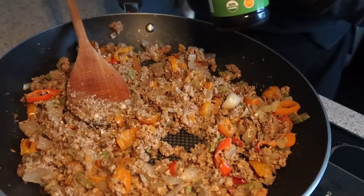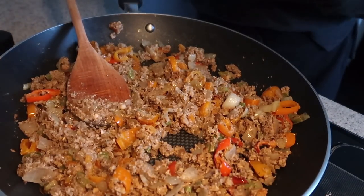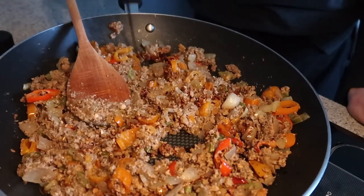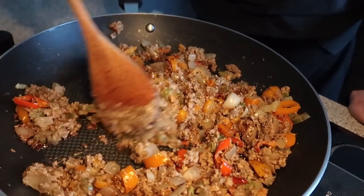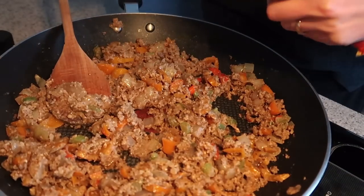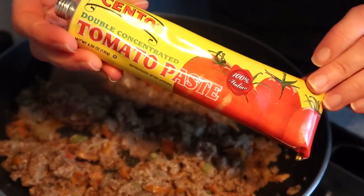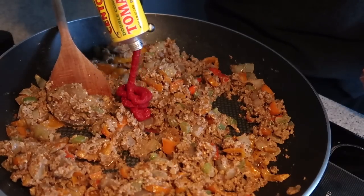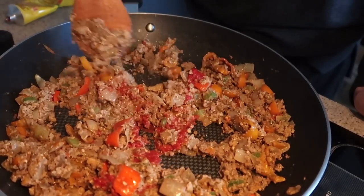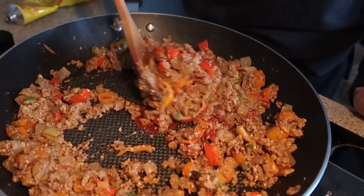Now for a little flavor: I'm going to add about two teaspoons of tamari or soy sauce — it adds that umami, deep salty flavor. And then one to two tablespoons of tomato paste, which gives it that deep tomato-y flavor that we really want in a bolognese.